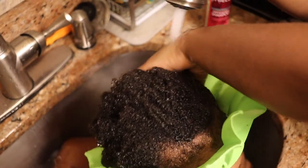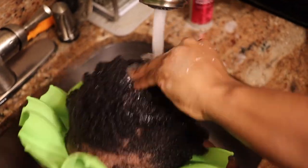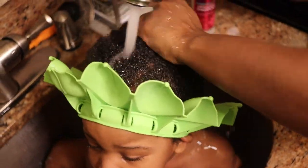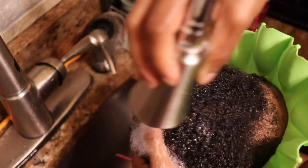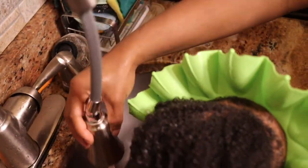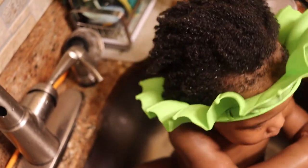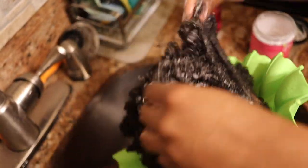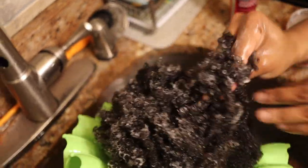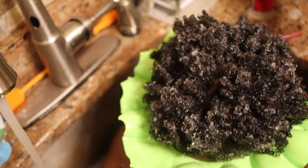So once it's thoroughly rinsed through with water I'm going to now work on the deep conditioning. This deep conditioner is also by Miel. You can choose to leave it in longer but I don't because he is a baby — I just work on massaging it in and combing through all the curls with my hand. Once again, these are not children's products, this is not for babies or kids, so you have to be careful when you're using it to make sure that it does not go into their eyes because that burning sensation definitely will hit. But I'm very very careful when it comes to applying it and taking my time to distribute it throughout his whole entire head.